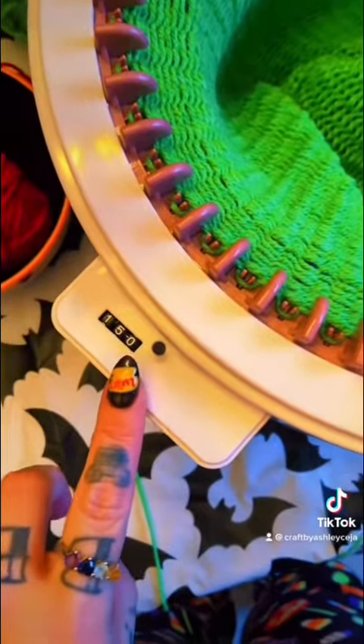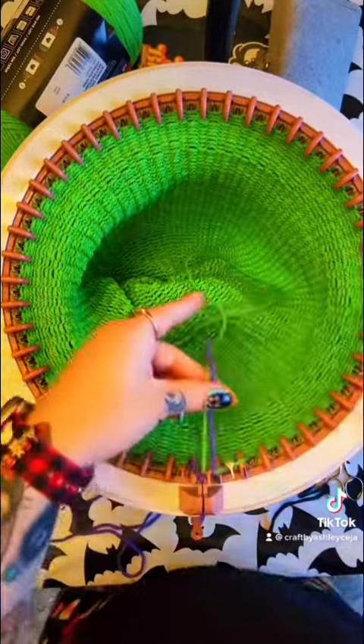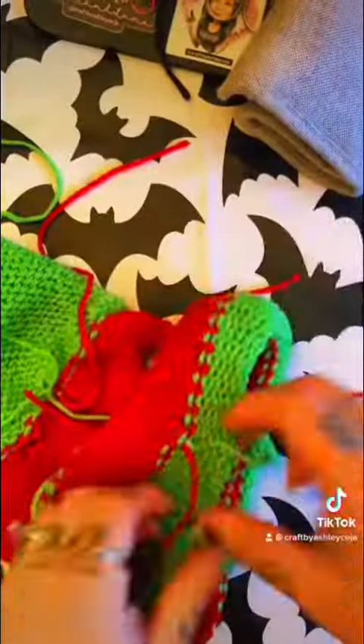Now that we're at 150 rows, go ahead and grab your scrap yarn and we're going to do the scrap yarn method to cast off. If you have a different method that works for you, go ahead and use that method. Now go ahead and finish off your beanie.